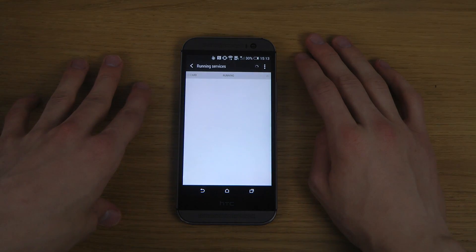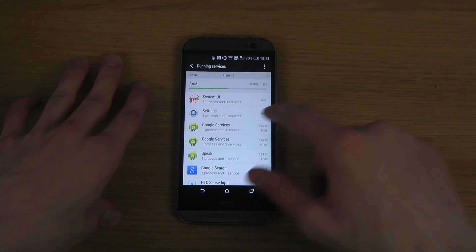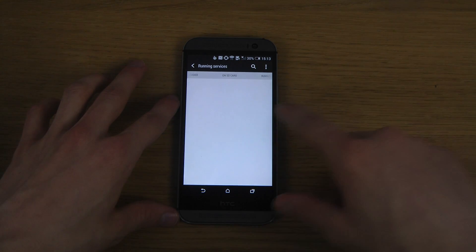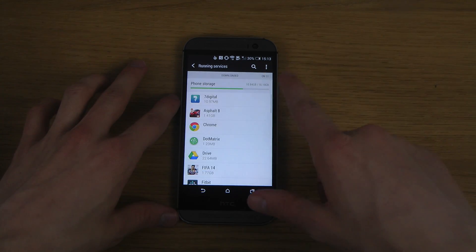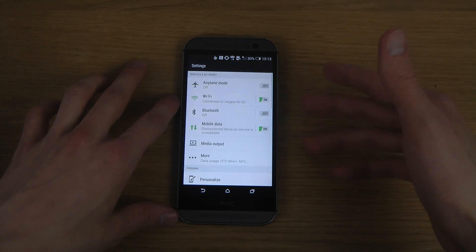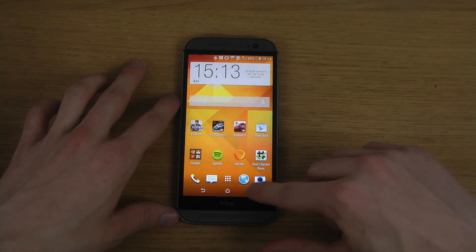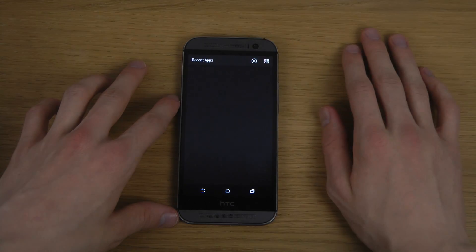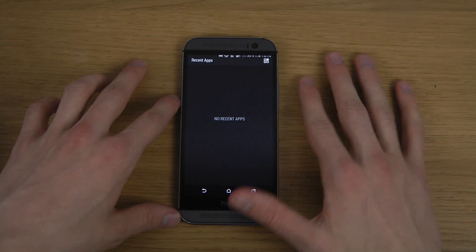What's also cool here is you can see the running services and go to the side to see more of that, though you're probably never going to use that too much. There's also a download page here for SD card storage, because you can put an SD card in this device. But if you want to close down all the apps, just tap on that little button and everything will exit and close.